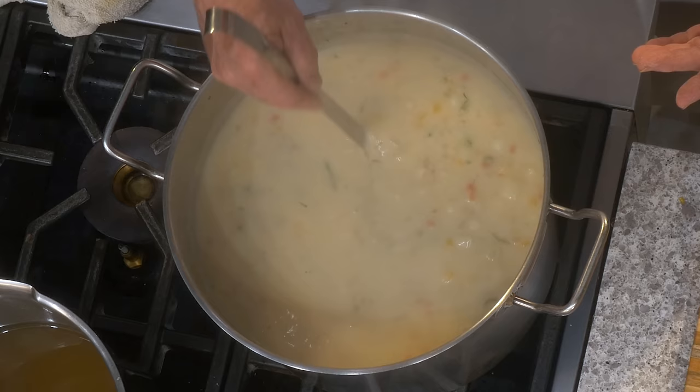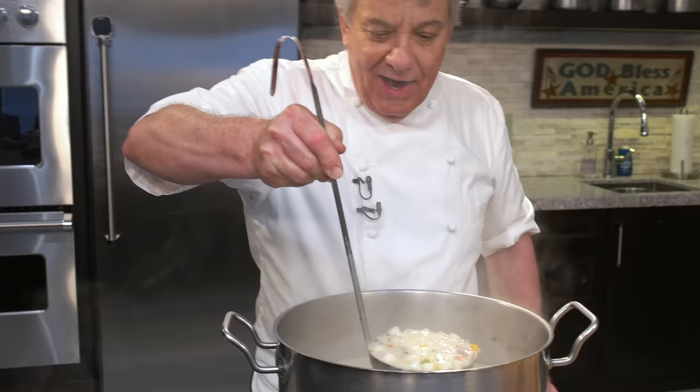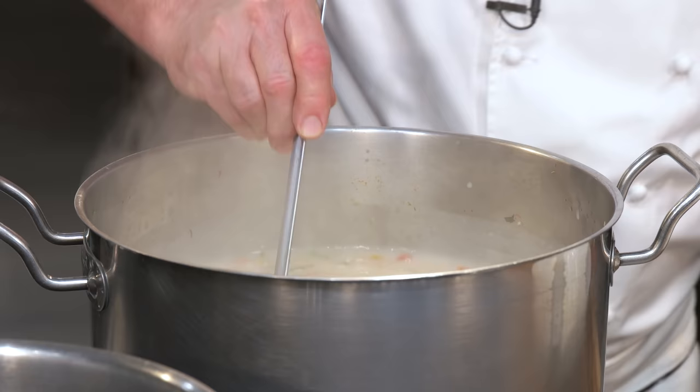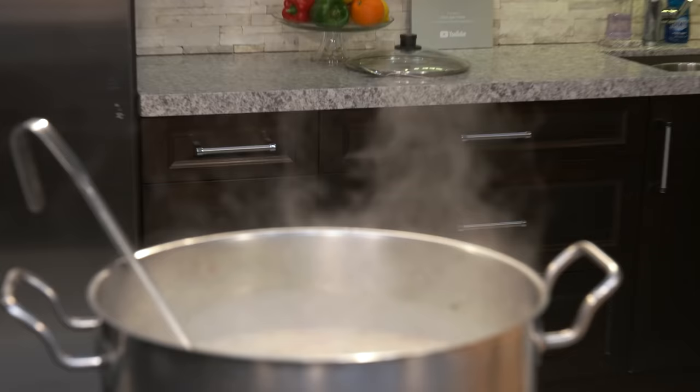Look at this, friends — see the way everything is not falling to the bottom? That's what you want. I haven't even tasted it yet — if I don't test it, how do I know if it's got enough salt? It probably doesn't have enough salt. Let's test it.